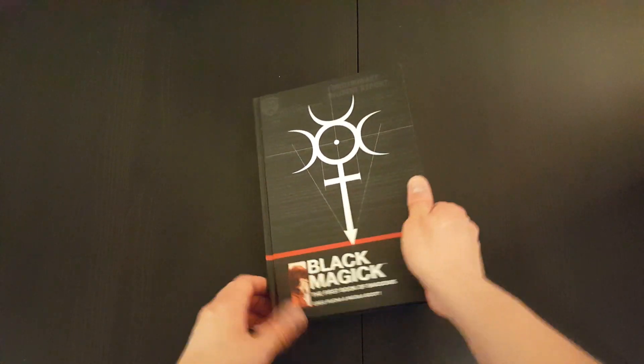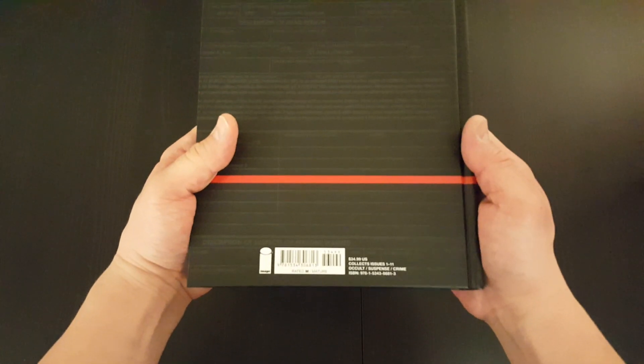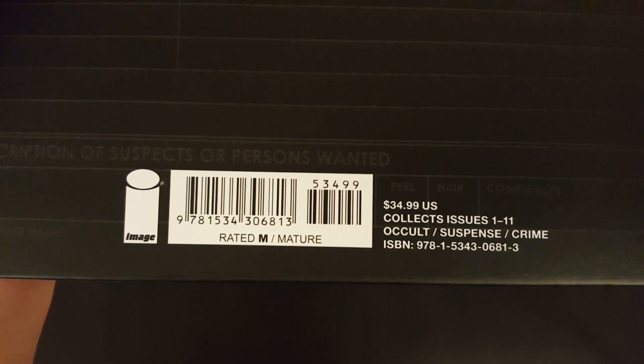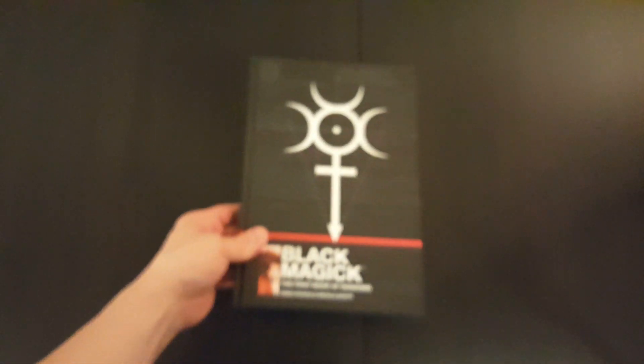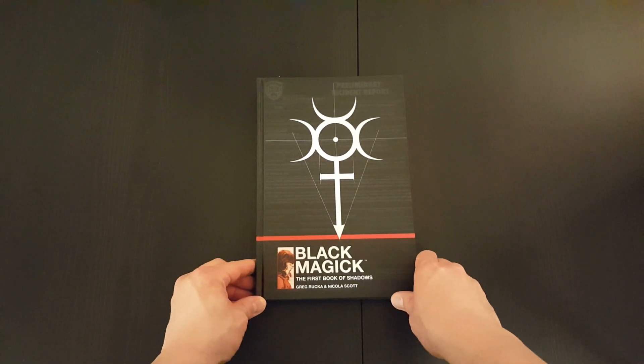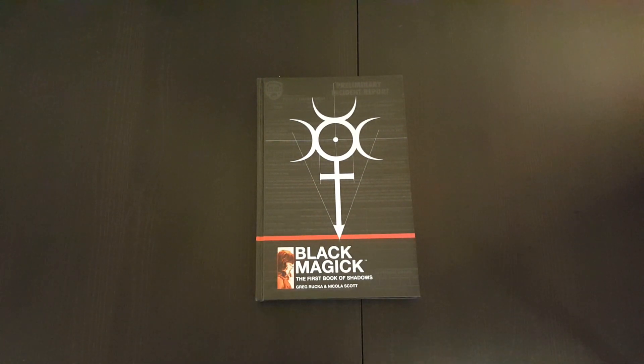Alright, so that's the front cover, that's the side, and that is the back. It's got a cover price of $34.99, and I think it covers or includes the first 10 or first 11 issues of the series.